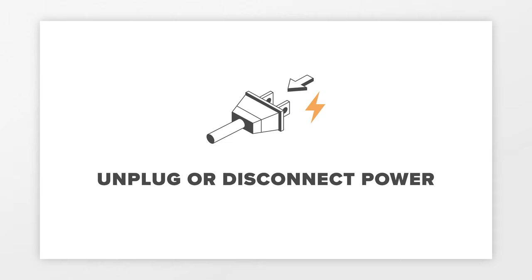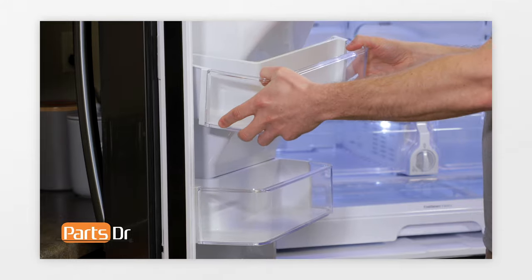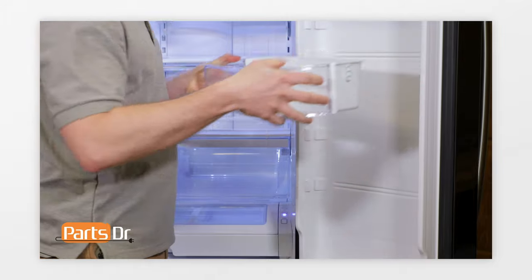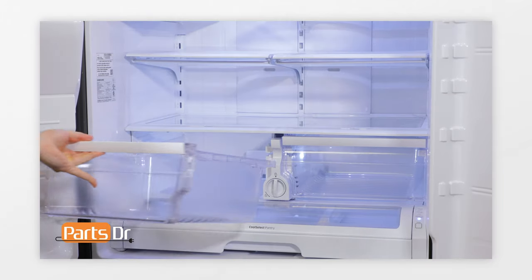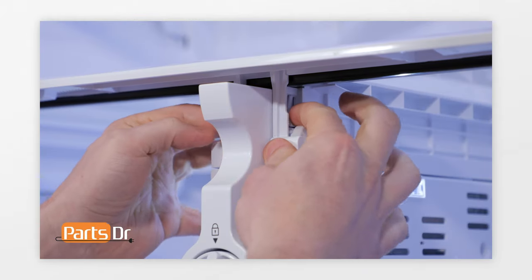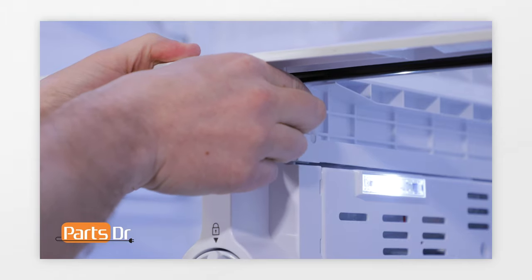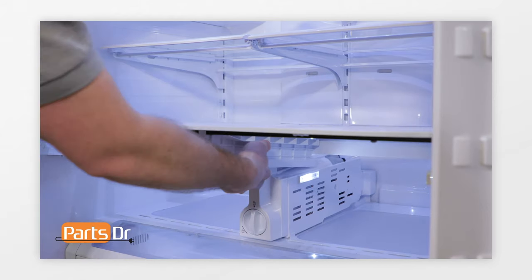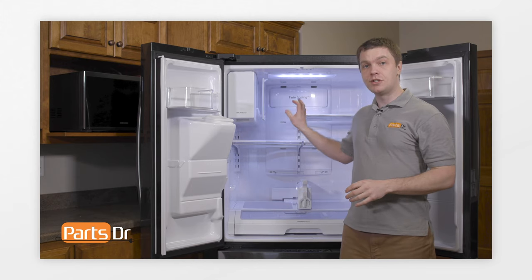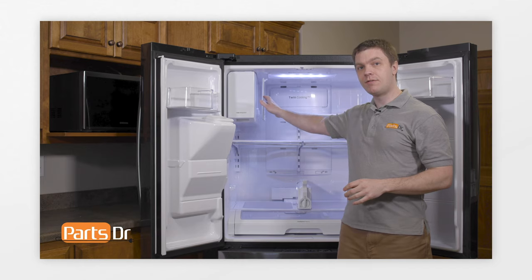Next, we'll show you how to remove the evaporator cover in the refrigerator compartment. For this repair, unplug or disconnect power to the refrigerator. First, remove the four door bins on the lower part of the left door and the lower part of the right door. Next, remove the two vegetable drawers. To remove the vegetable drawer cover, simultaneously press the two clips on the left and right sides to release it from the filter case assembly, then lift it out. Next, remove the shelves inside the refrigerator — the quick space shelf on the side of the ice maker can stay in place.